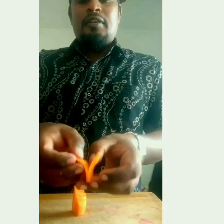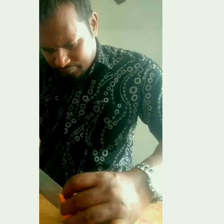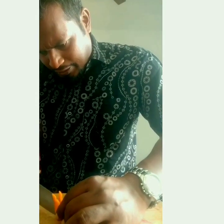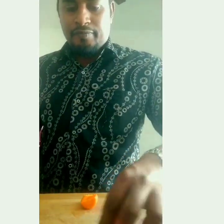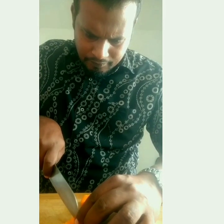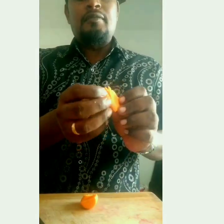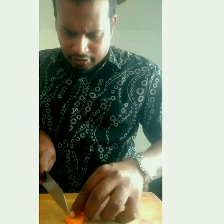So it comes like this, and again you have to take it till the edge — you should cut it like this, so it will be like this. Then on this side, what you have to do is you have to cut like this, like this, then the other side you have to cut it like this.